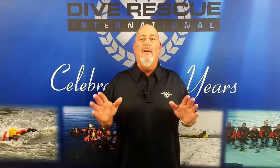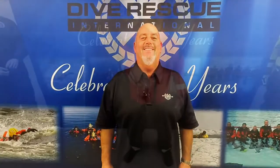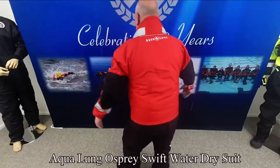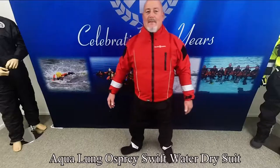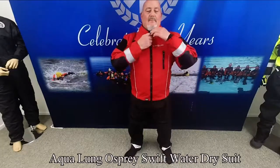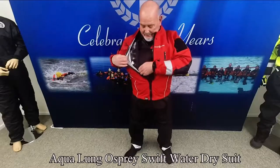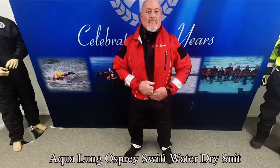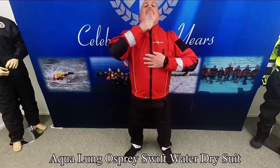Hi, this is Steve with Diverisky International. Today we're talking about the Aqualung Osprey Swiftwater Dry Suit. The Aqualung Osprey Suit is a breathable water rescue dry suit designed for swift water, flood and ice rescue missions. It is a true self-entry suit featuring a captive zip design with an attached over jacket with dry zip protection.